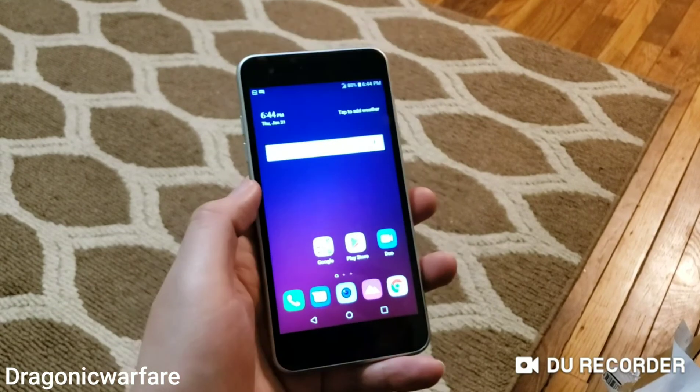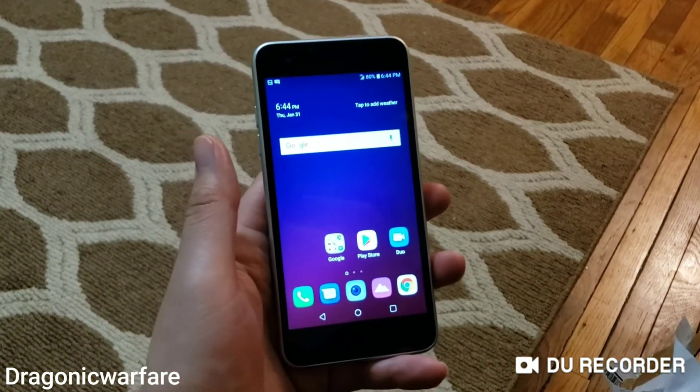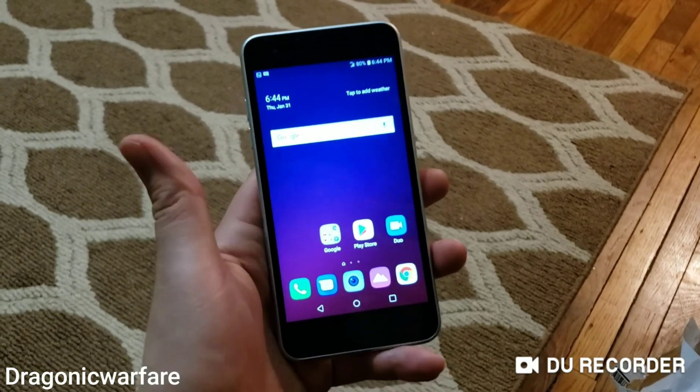More reviews coming for this phone, guys. I also want to let you know that a camera review and full review are in the works, so stay tuned for that.